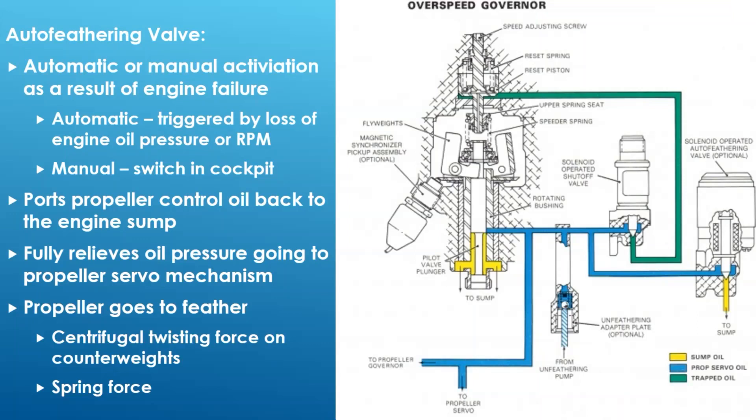The key difference from the overspeed governor: the auto feathering valve dumps all pressure altogether, whereas the overspeed governor only ports off enough oil to bring the prop speed back down to where it should be. When the auto feather dumps all pressure, the prop very quickly goes to feather due to centrifugal force acting on the counterweights and springs inside the servo dome. That's the big difference - auto feathering valve dumps all pressure versus overspeed governor which just ports off enough to slow the prop back down.